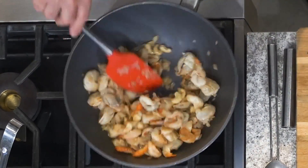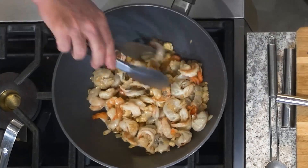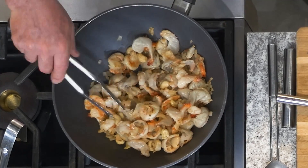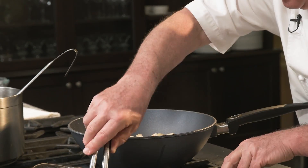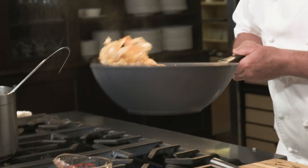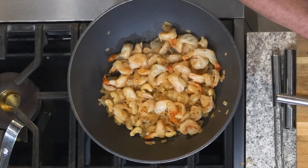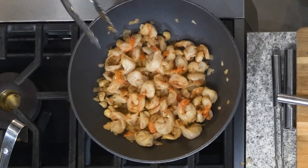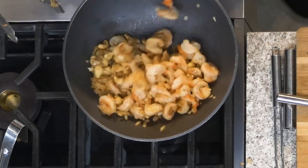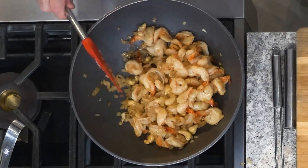The onions are nice and caramelized. I love the way the shrimp is getting a light, lightly golden brown. Keep mixing everything. The shrimp are ready only when they're not transparent anymore — we don't want to overcook them. I'm constantly mixing because I don't want anything to burn. If you could be here and smell it — it smells delicious.